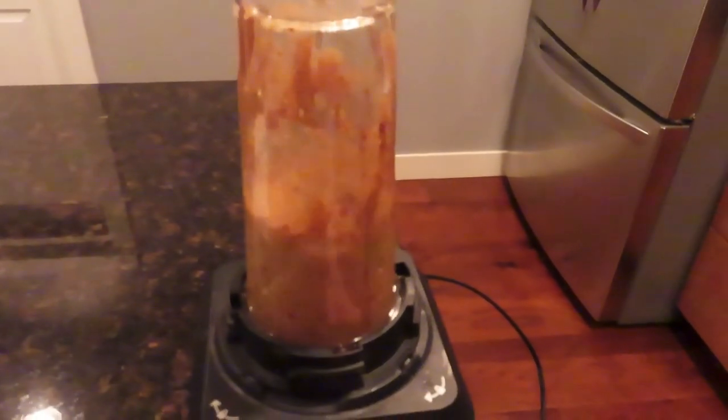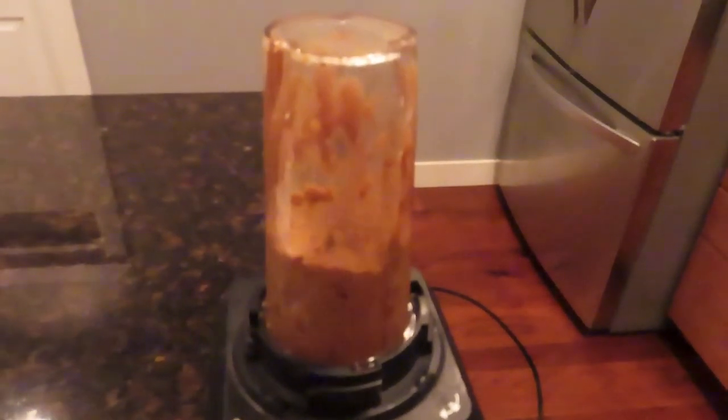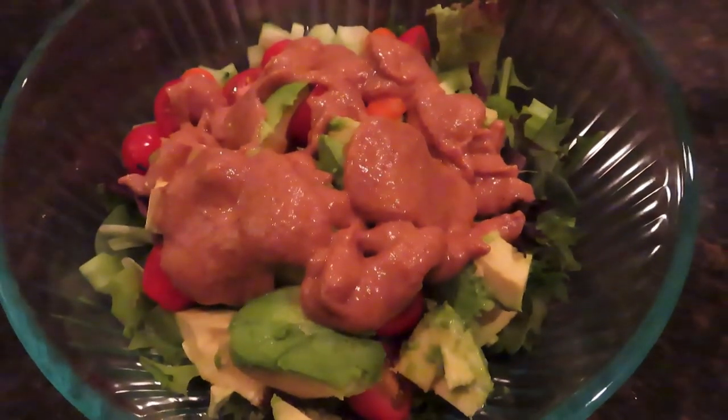Throw that in the blender and add some water — the more water you add, the thinner it will get. Blend it up to the right consistency, put it on your salad, and it's that simple. It was really tasty. Thanks for watching everyone — give a thumbs up if you liked the video and we'll be back soon. Bye!